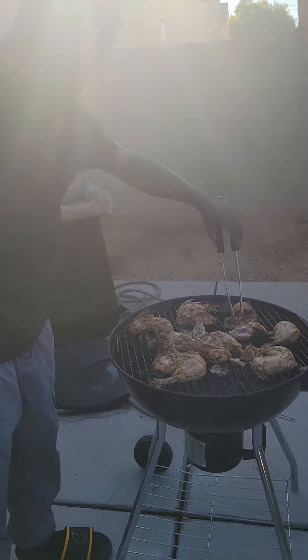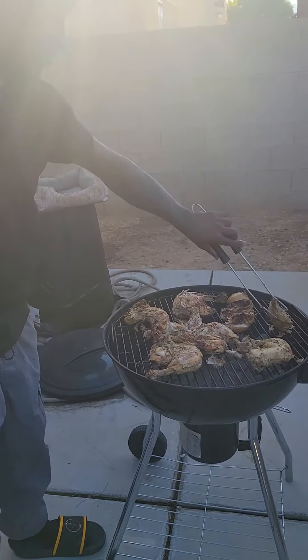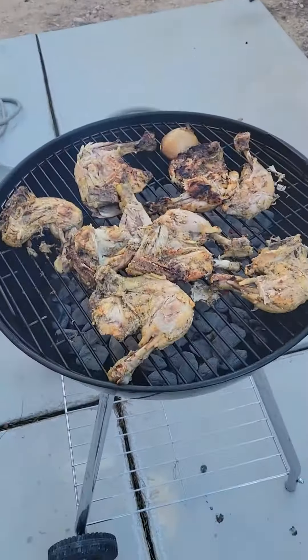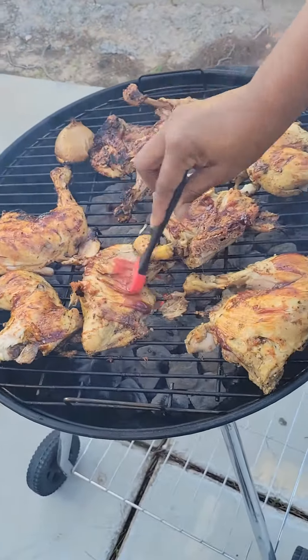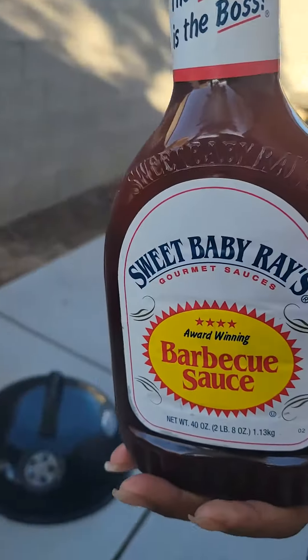Look at that. What sauce are we using, Mom? Don't get me in it.